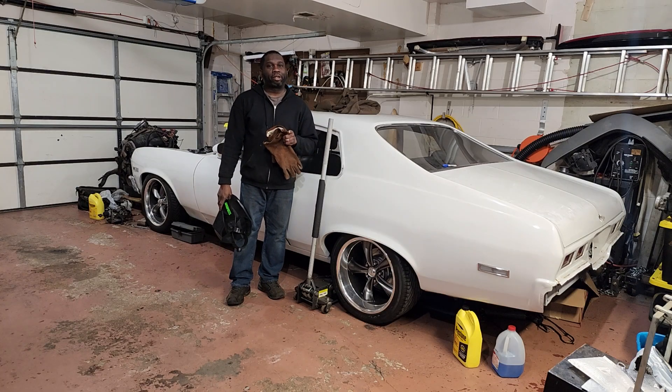What's good YouTube? It's 35 degrees outside and today we're going to warm things up and show you how to get broken exhaust bolts out of any LS cylinder head.